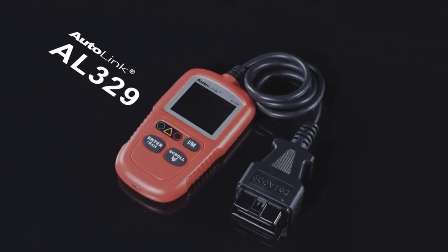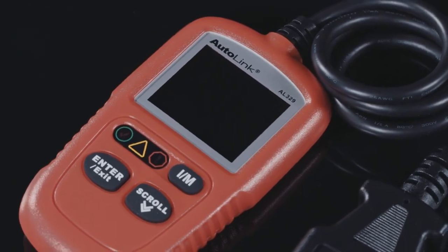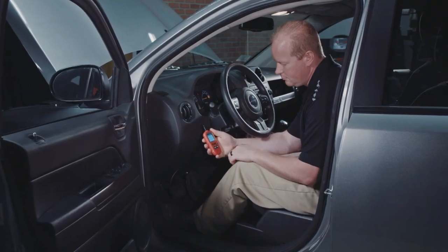Starting with this pocket code reader to read and clear current, pending, and permanent codes. This pocket code reader was designed for the DIYer or the technician to use as a parking lot scan tool.